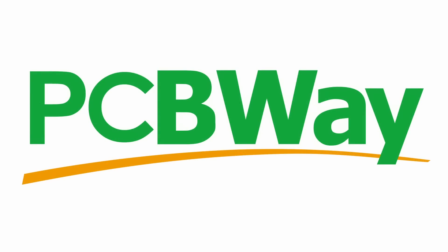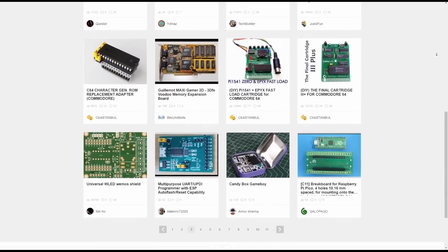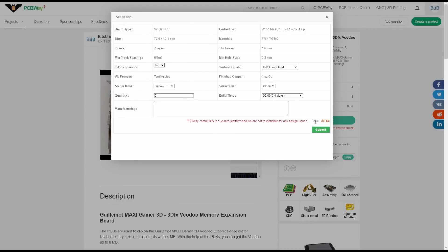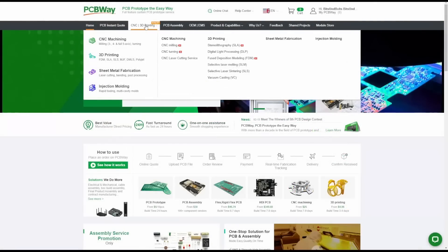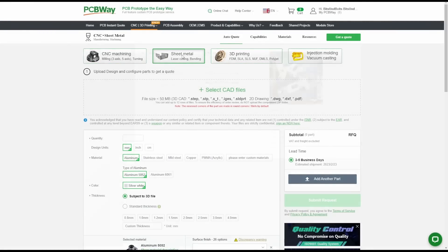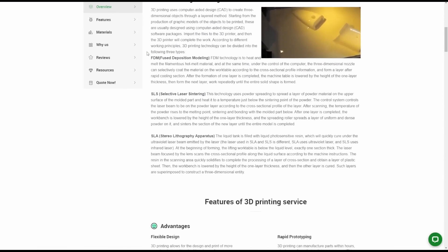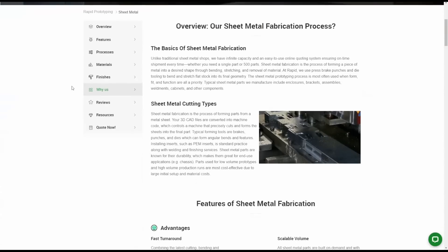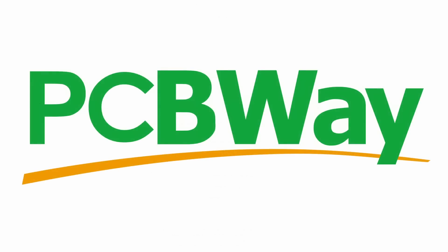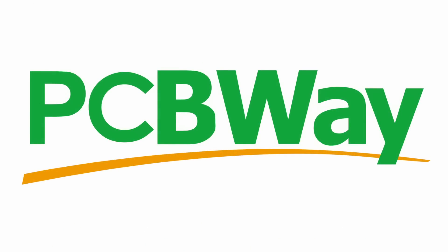Without the help of PCBWay I would not be able to create this mod. Check out PCBWay's shared project space where you can find interesting projects including this mod — you can simply order my PCBs from there. For a new project I'm working on I'll require 3D printing services and possibly sheet metal laser cutting. PCBWay offers both of those services with extensive information for beginners. Check out PCBWay.com using the link in the description and get a $5 welcome bonus when you sign up as a new customer.